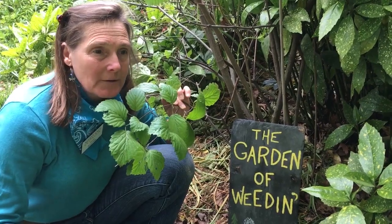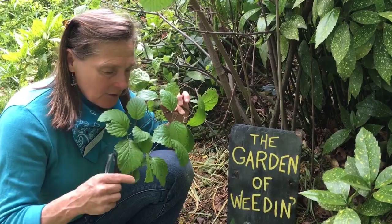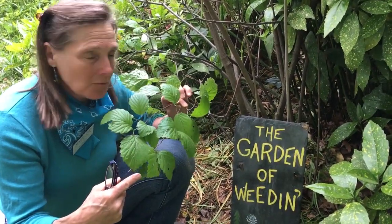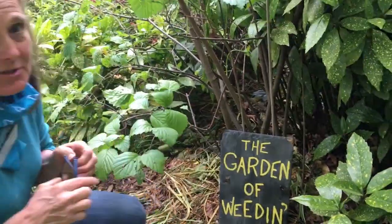It's here in the Hartford County area. Right now it's mid-May and it's feeding on her viburnum. This is an arrowwood viburnum — it hasn't attacked the bottom leaves too much, but let's take a look at the leaves at the top and see what the damage looks like.